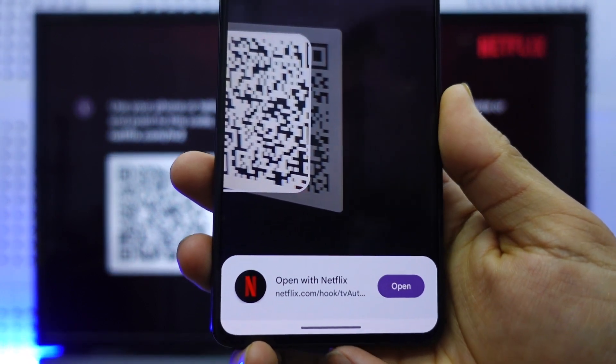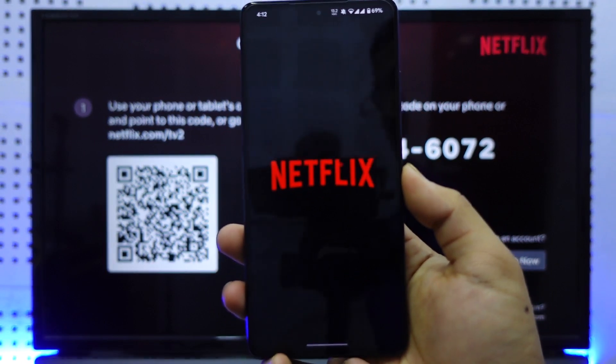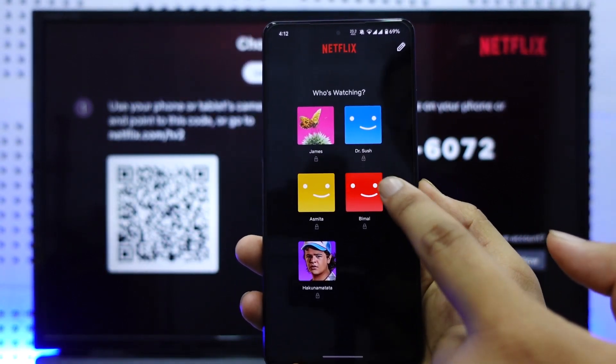Scan the QR code using the Netflix app on your phone. After scanning, you will see the 'Open with Netflix' option appear. Select that option to proceed with the sign-in process.